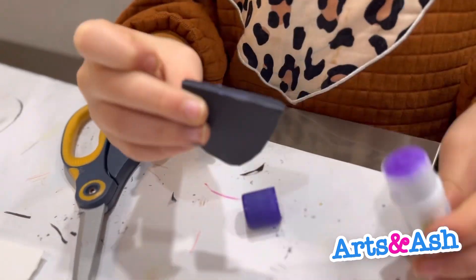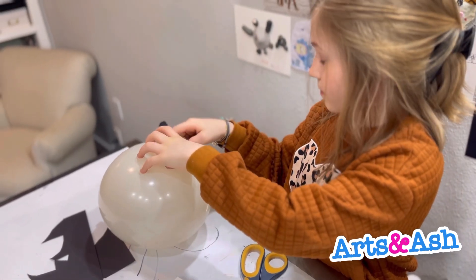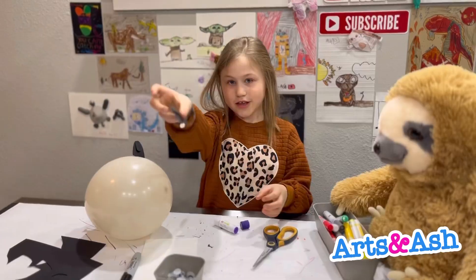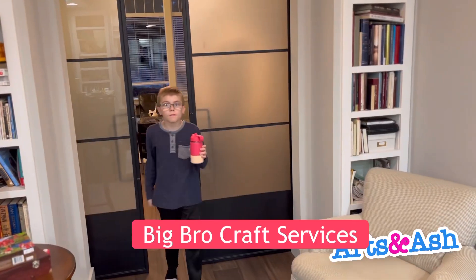Make sure you press the ear onto the balloon really well. It fell off once, so that's why you have to do it super firmly.